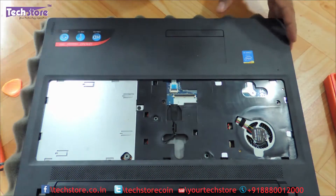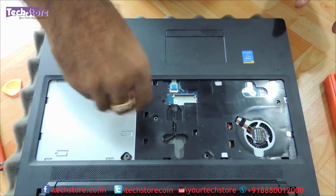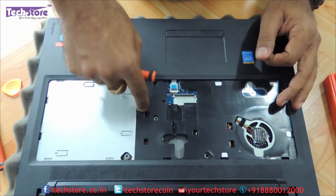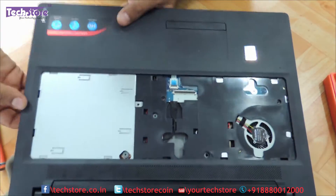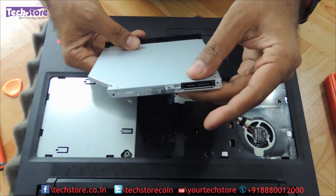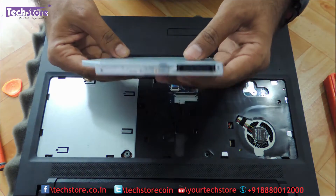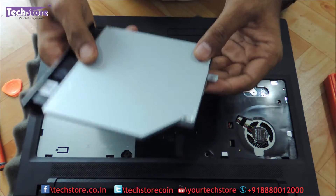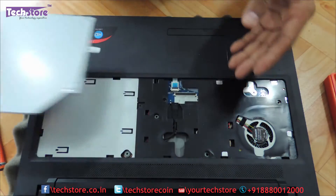Now you need to remove the DVD writer here. For people who want to add an extra hard drive by using a caddy, you just need to open the keyboard and then go to the DVD writer and remove it. This is basically a 9.5 mm SATA DVD writer. So if you want to take a hard drive caddy, you can take a 9.5 mm hard drive caddy or a similar DVD writer, just remove this one screw and fit it back inside the laptop.